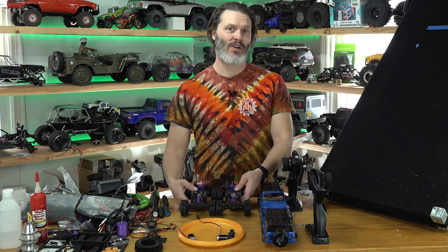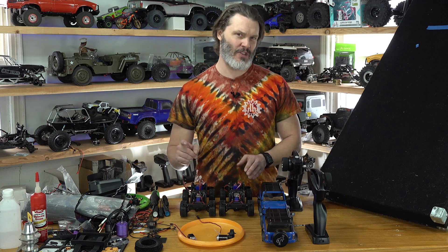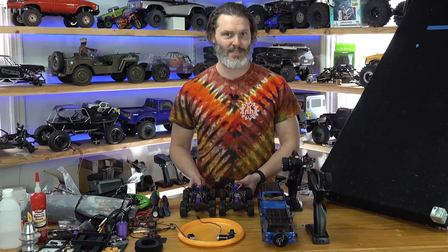Today we're going to test the TRX4M with a little bit of upgrades in it, and I want to show you the differences in rolling resistance between ball bearings and bushings.